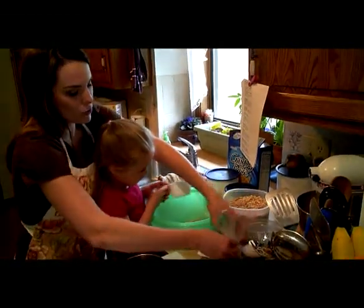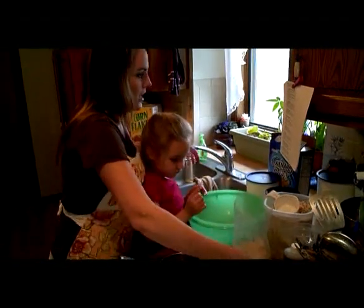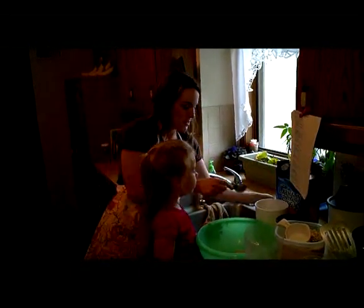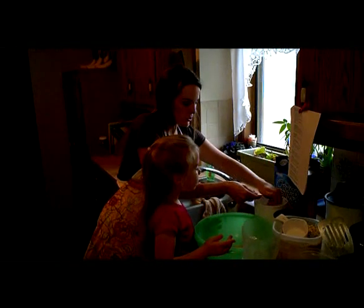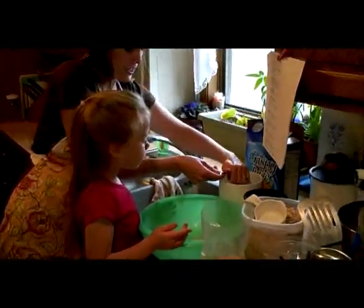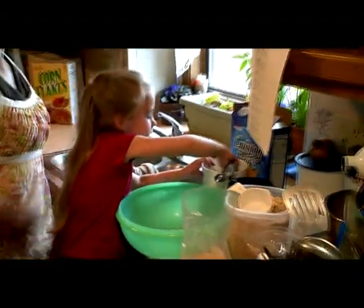Now we're going to do a half a cup of wheat germ. Then we're going to add two tablespoons of dark brown sugar. With brown sugar, you have to pack it in to get an accurate measure, so I'm going to use my hand to pack that in. Then you do the next one.